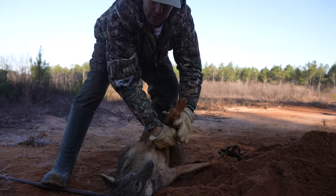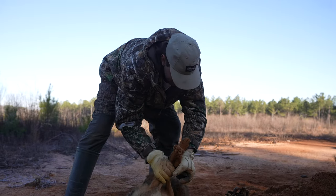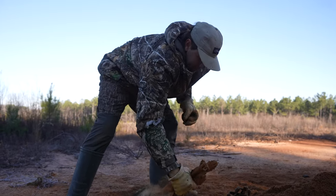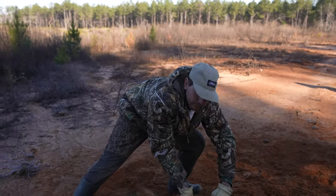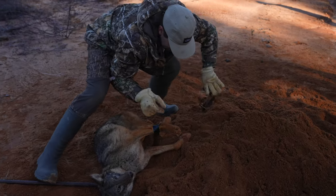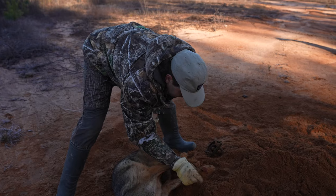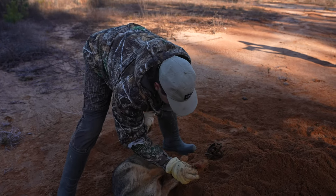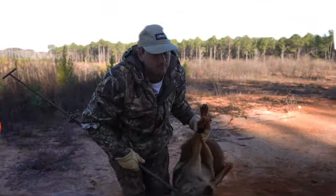Just make sure you tape his legs up real good. Once we get him taped up so he can't go anywhere, I'll take and pop him off right here. That coyote ain't hurt — that just cut his foot just a little bit, but he's not hurt at all.